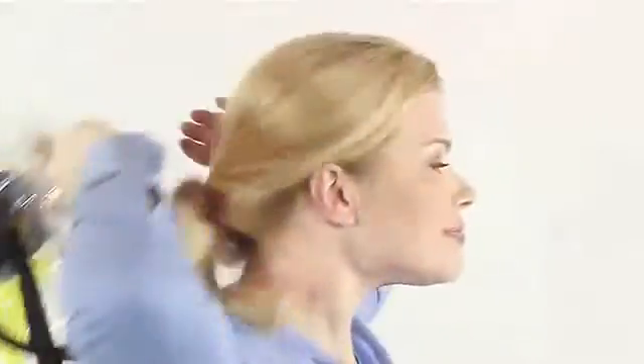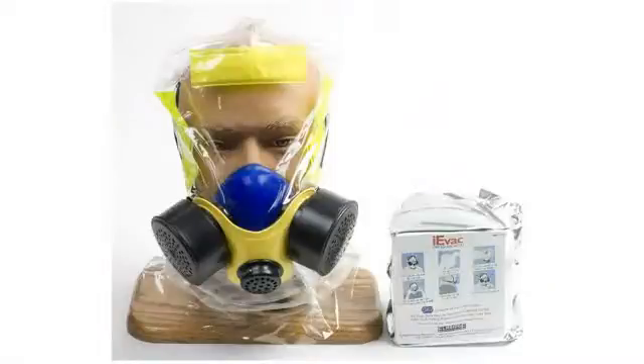After use, dispose of the iEVac in accordance with the recommended procedures or any applicable regulations.